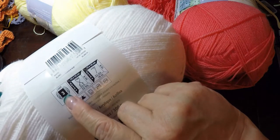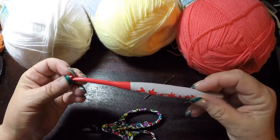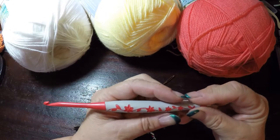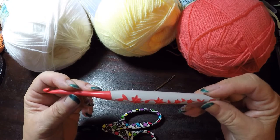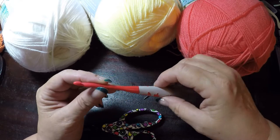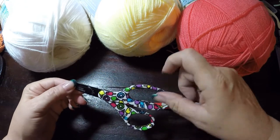The yarn brand is Bernat Baby Sport, a light yarn in size 3. The hook we will be using is a size G, 4.00 millimeter hook. I bought it at Hobby Lobby — it's an all-plastic hook, part of their luxury hook collection. I really like it. It has a great hold area, it is comfortable, it is not heavy, and it still holds up very well. We will also be using a tapestry needle and a pair of scissors.